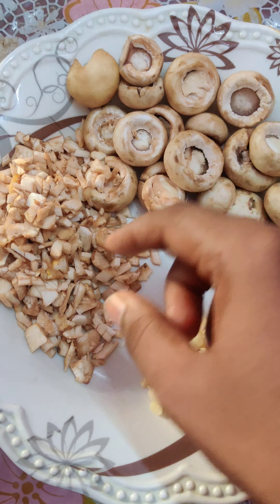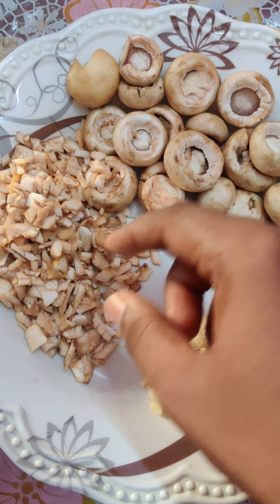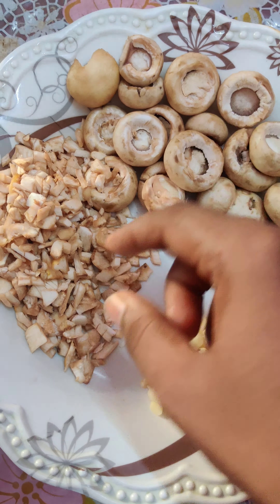This is the mushroom — the body and stem. You can cut the stem into small pieces. Then you can add 5 cloves of garlic.